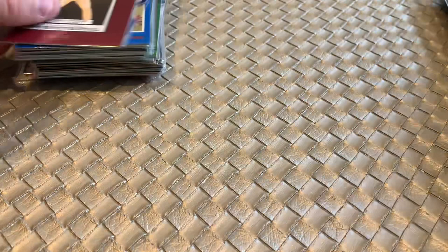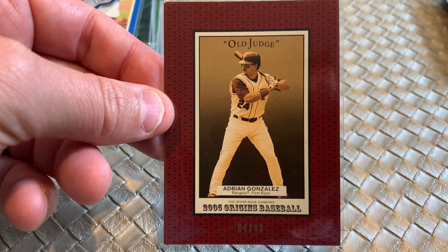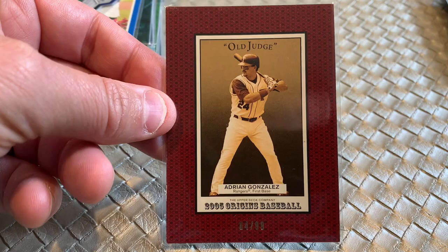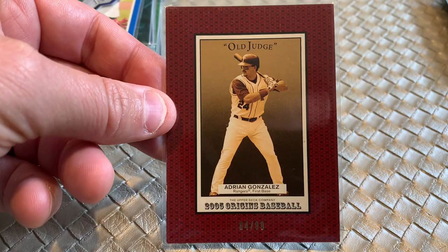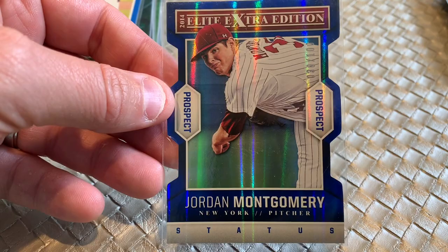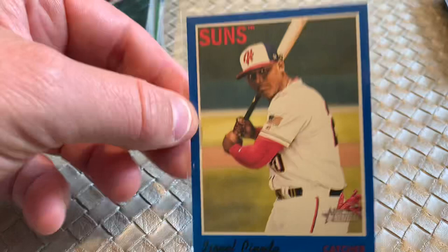Here we've got an old-judge Adrian Gonzalez. One reason I pulled this is that Adrian Gonzalez, I believe on this upcoming Hall of Fame ballot, will be on the Hall of Fame ballot — so that could trigger some potential purchases of his cards. This is a 2005 numbered out of 99. Here we've got Jordan Montgomery, who had a great season — even though he's a pitcher, he was moved from the Yankees to the St. Louis Cardinals and had a great season on the mound. This is a low serial number die cut out of 100 for Jordan Montgomery.